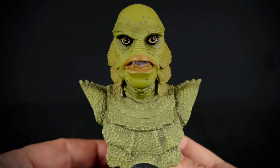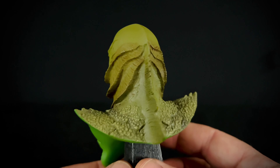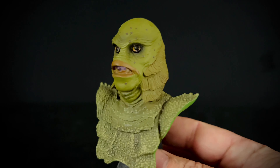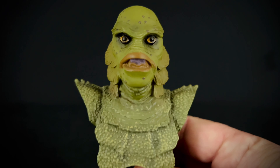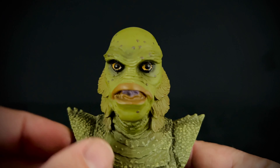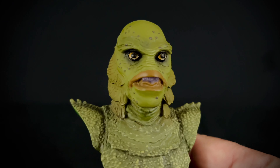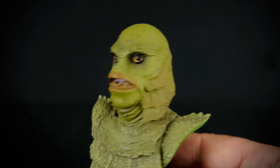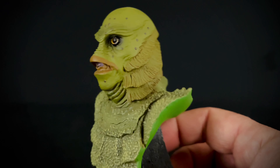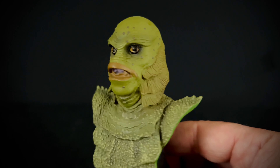All right, so here is Gill Man. The packaging and overall sculpt work on him is very nice — he's been doing a great job on this line. The factory paint — I do like the shading and the tone here — but unfortunately mine has a googly eye, which my Billy from Saw did as well. So it's a little lacking in the factory paint app department, but I do like the tones and the shading used on the body and the sculpt work.